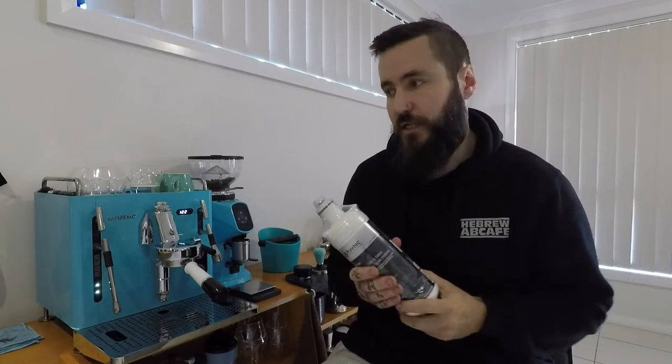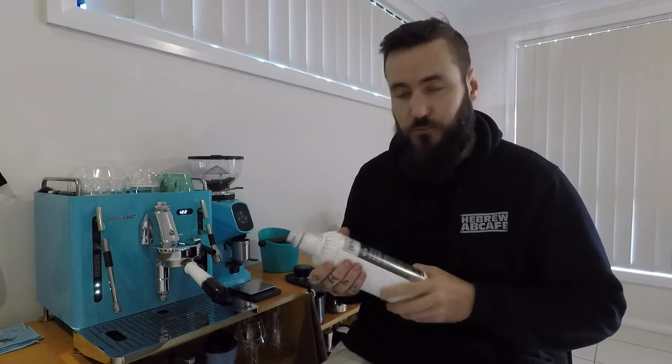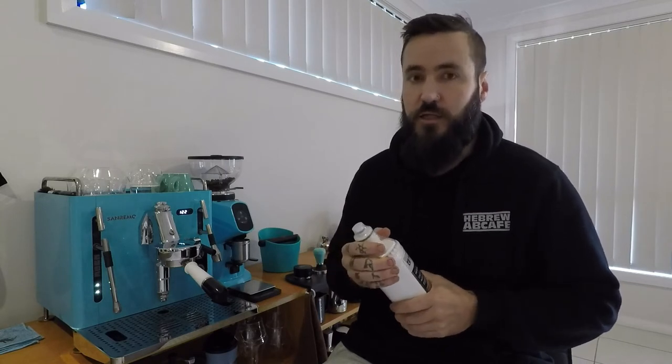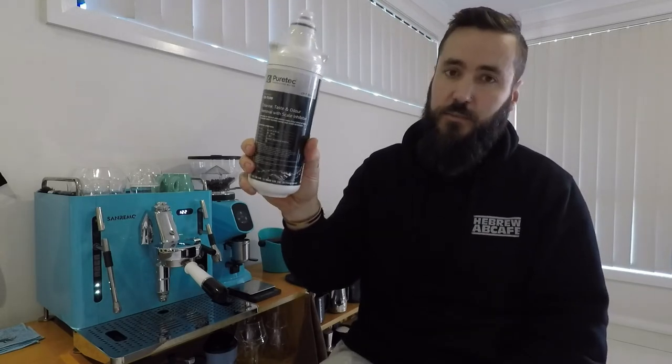A filtration system is step one after deciding that you do want to plumb in your machine. Filtration is key. If you don't have good water going to your machine, you're not going to have good coffee coming out and you're going to damage it. So please look into doing the correct filtration system. I went way too far and put in a very large system. The most important thing is a scale inhibitor built into the filtration system, because we don't want to damage the machine. You can have a couple of bad coffees — whatever, it's not the end of the world. However, destroying your beautiful machine can be the end of the world, so don't do that. Put a good filter in.